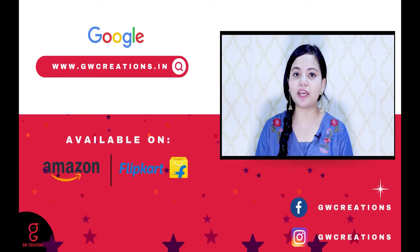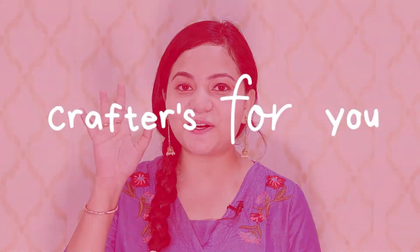If you are looking to buy a Buddha Idol for yourself or to gift it to your loved ones, you should check out GW Creations Sitting Buddha Idol. That's it for today. See you again with more product recommendations. Goodbye.